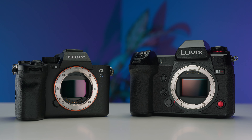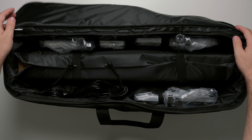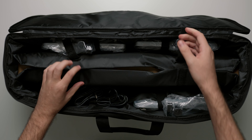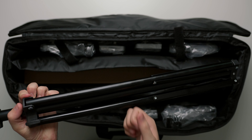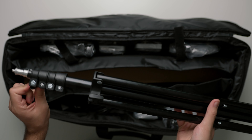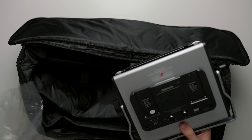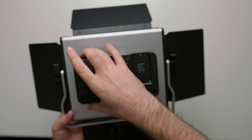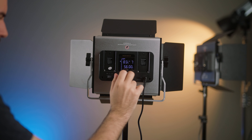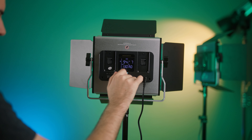When you first get your Neewer 660 RGB kit it comes in a nice carrying case which holds everything — your light stands, your lights, even the power adapters — all inside one bag, which I like. The light stands are pretty basic but do a good job supporting the weight of these lights. The LED panels themselves are made of metal construction with some plastic bits. They take Sony NP-F style batteries, and along the back you'll find your controls including the on/off switch, mode switch, and dials to control brightness.